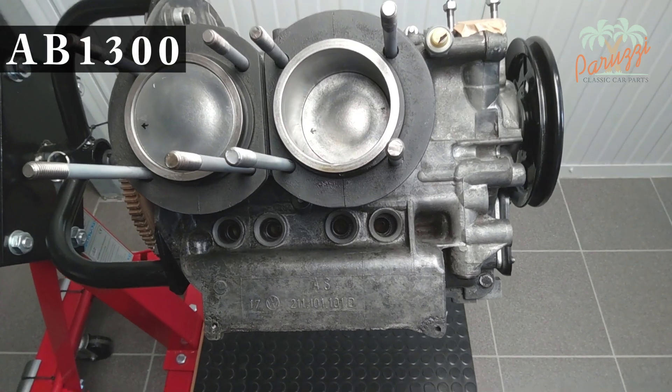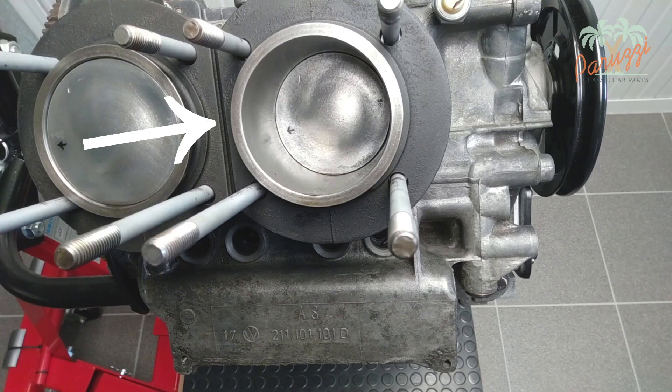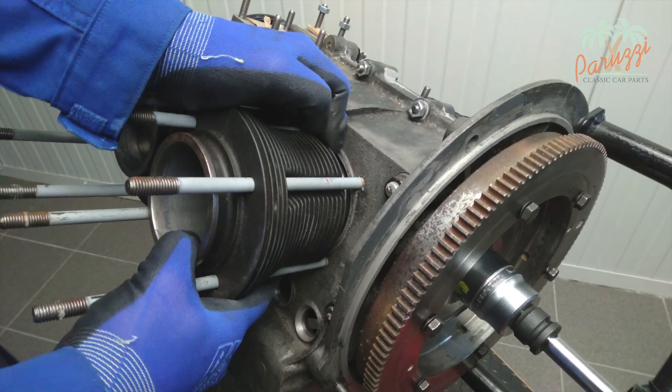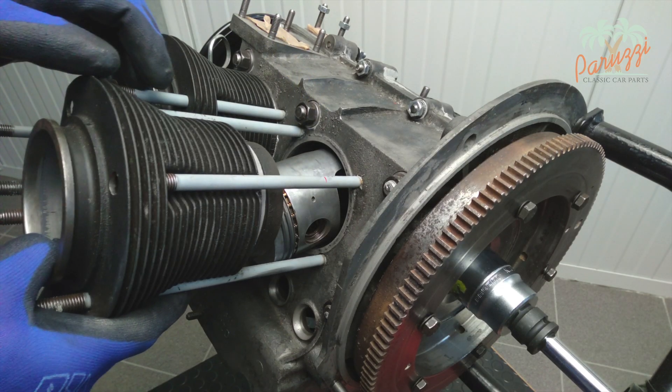This is our AB1300 engine with the cylinder head removed. The pistons of cylinder three and cylinder four are visible in the cylinders. The piston crown is on the cylinder head side; the piston skirt is on the crankcase side. When we disassemble the cylinder, the piston skirt becomes visible — it is located at the top and bottom of the cylinder.